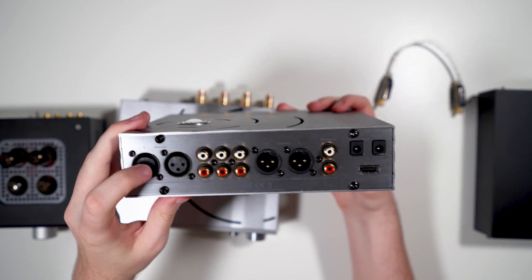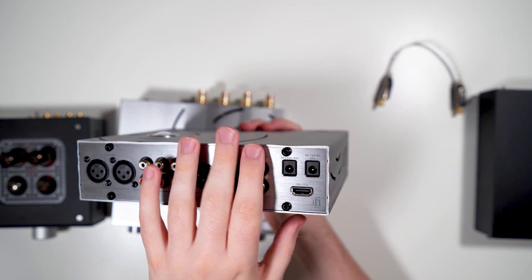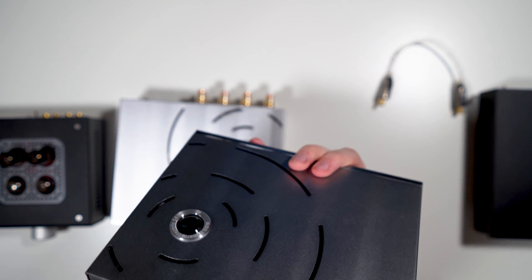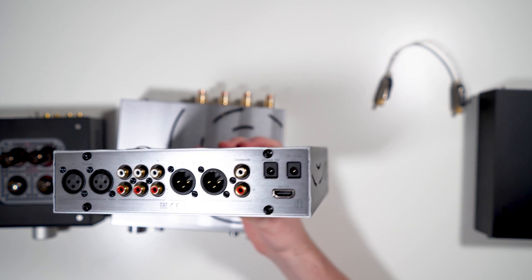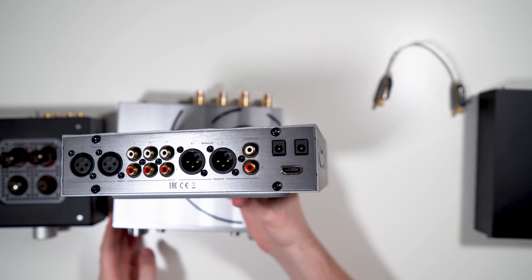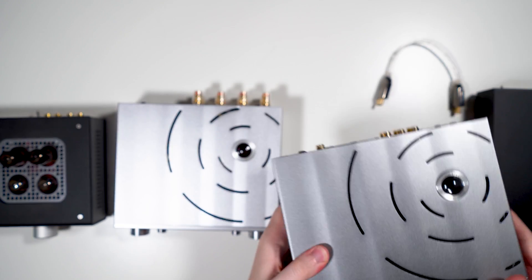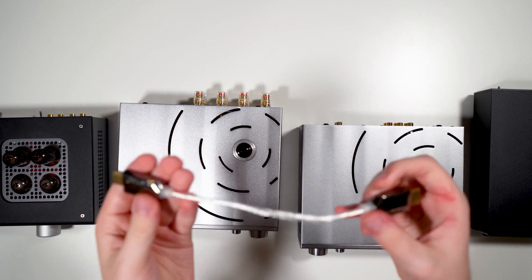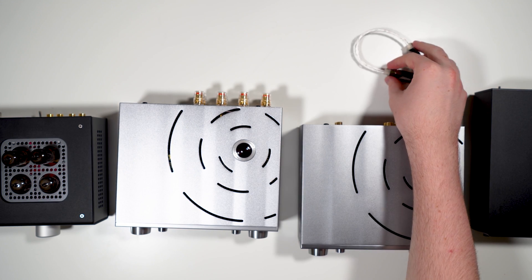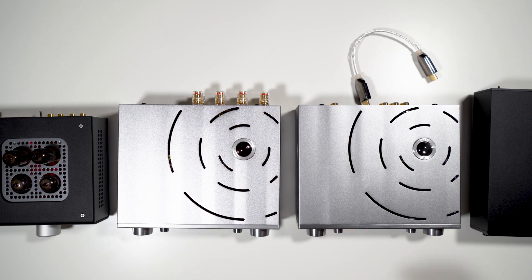Moving to the back: you have a balanced input, three RCA inputs, balanced pre-outs — which I believe mute when you plug in headphones — an RCA pre-out, power in, a power loop out, and the ESL Link, which is iFi's specialized HDMI. This loops both power and signal from the iCan into the iESL. When you use it, the iESL needs no separate wall power and no RCA or XLR signal input — just that silver HDMI cable they include. Pretty nifty.